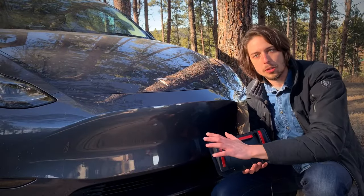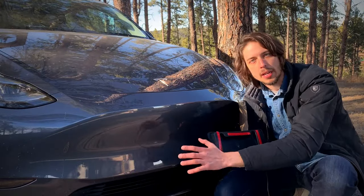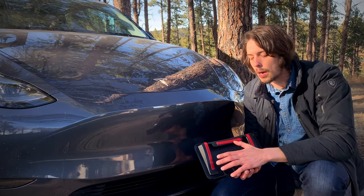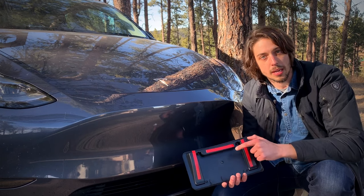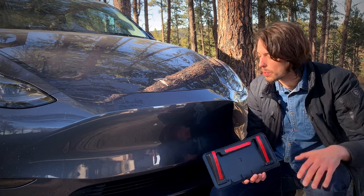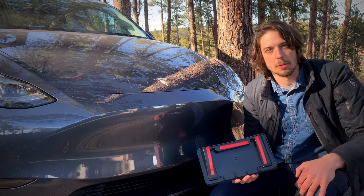Before putting it on you're gonna want to make sure the car is very clean. You're gonna want to get rid of any dirt, any mud, any particulates that might weaken the bond with this adhesive. I've gone through with a microfiber cloth and wiped it down so it should be good to go, and I've given it plenty of time to dry.